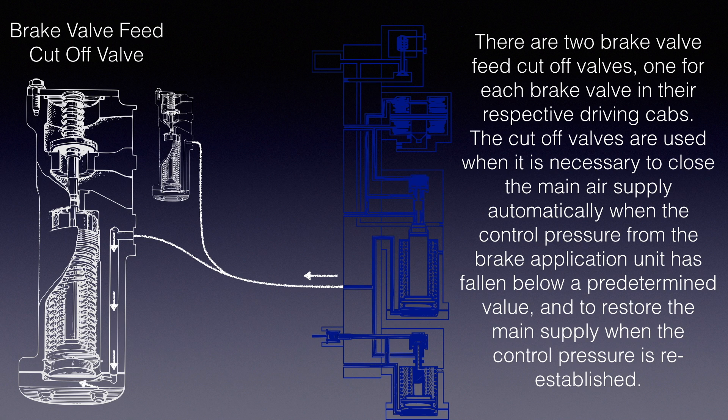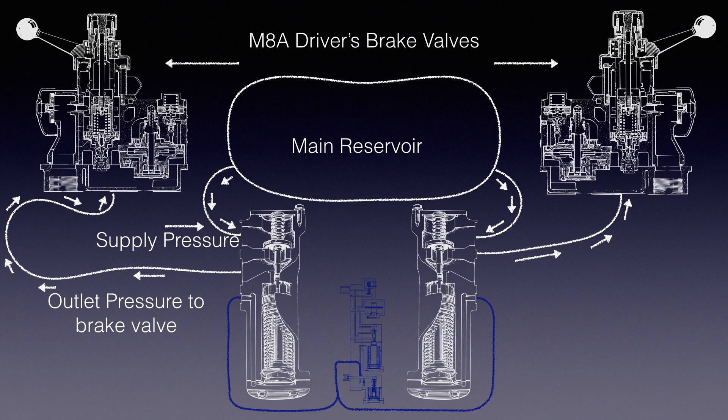There are two brake valve feed cut-off valves, one for each brake valve in their respective driving cabs. The cut-off valves are used when it is necessary to close the main air supply automatically when the control pressure from the Brake Application Unit has fallen below a pre-determined value, and to restore the main supply when the control pressure is re-established. The cut-off valves now open to allow air pressure from the main reservoir to the driver's brake valves in each driving cab. It is then up to the driver to choose which brake valve to unlock and open to charge the brake pipe.